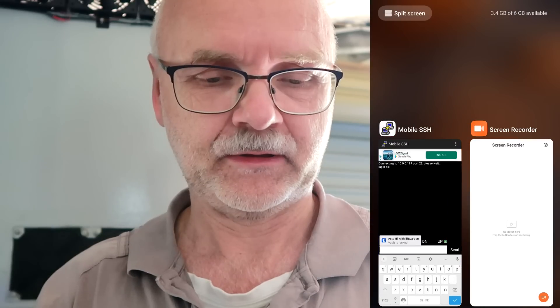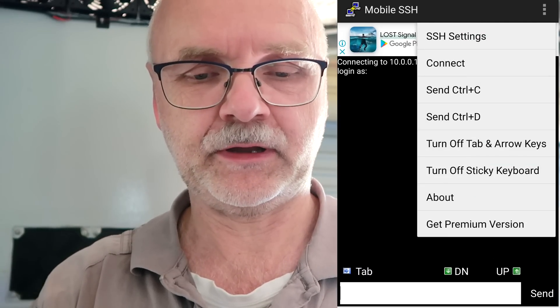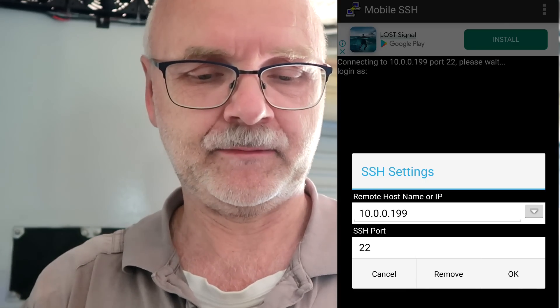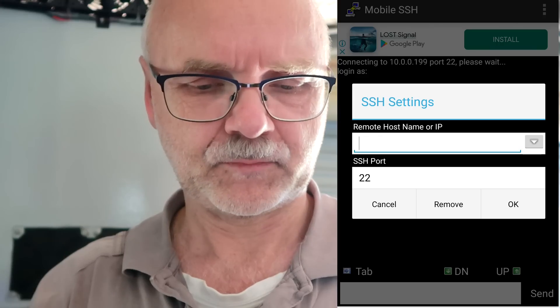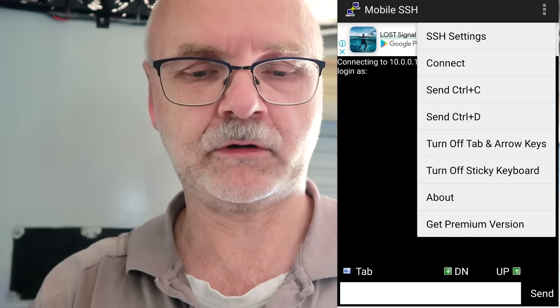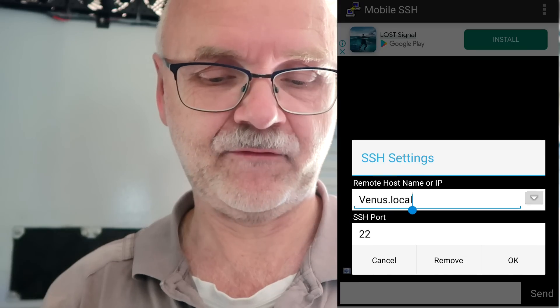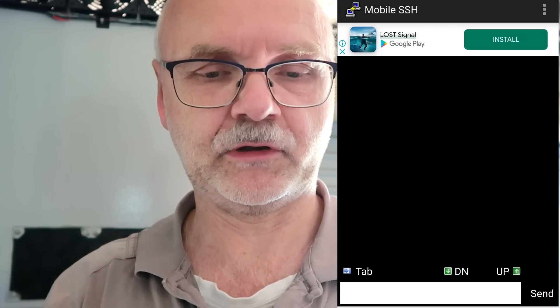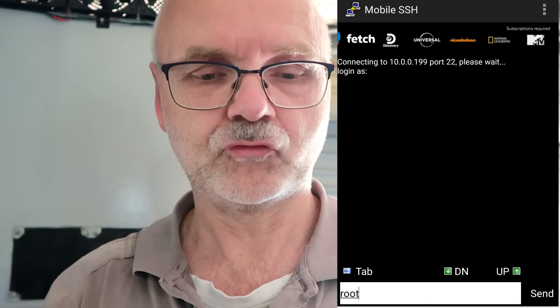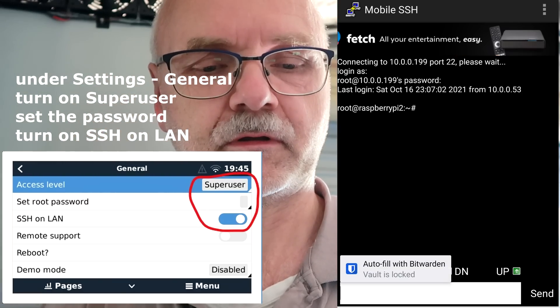So I have now downloaded an app called Mobile SSH on my Android phone. I'm sure there is a similar app available for iOS devices. You go in there, click on SSH settings, put in the IP address of your Raspi, the port is 22, click OK and connect. You need to have the correct IP address. This is my internal IP address here. We go to connect, then log in as root, and the password is whatever you have set in your Raspi configuration. Okay, we are in.